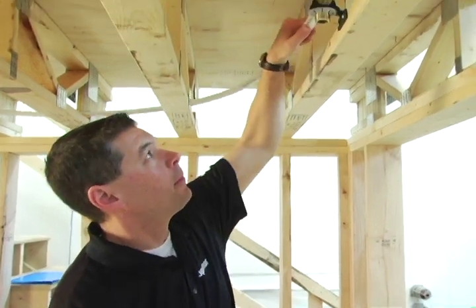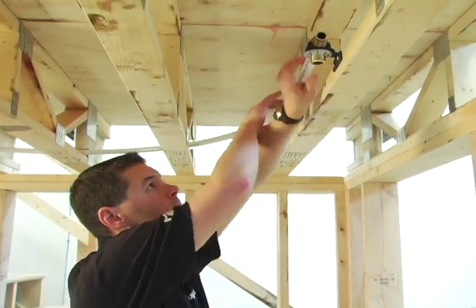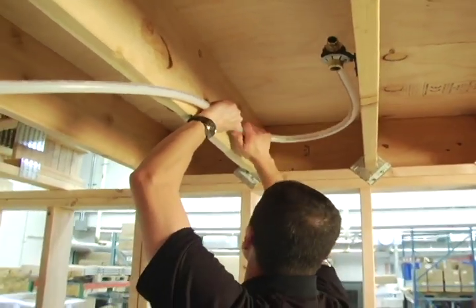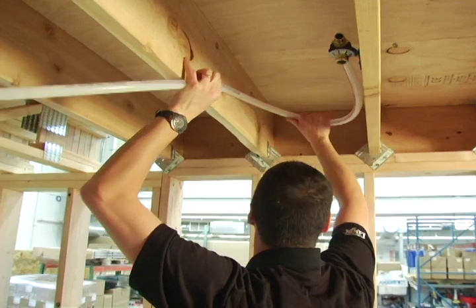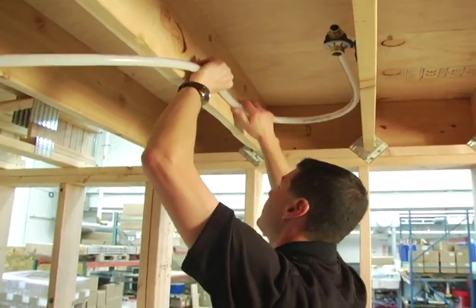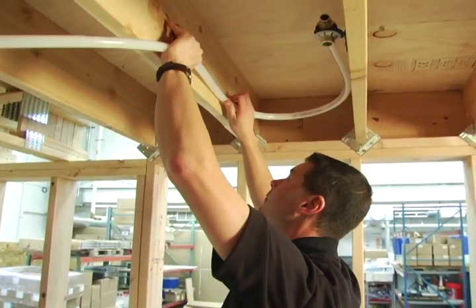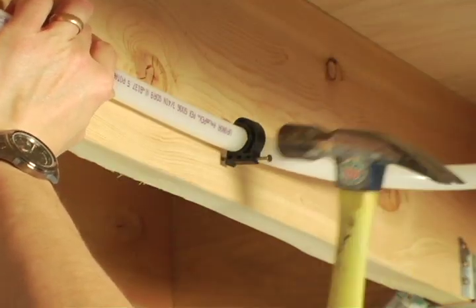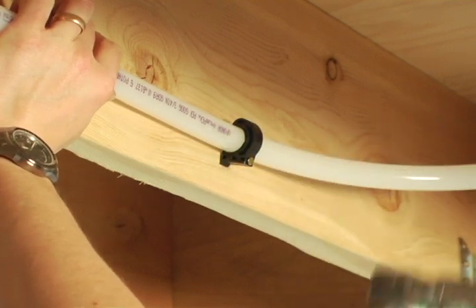One of the many benefits of Uponor's flexible PEX-A tubing is its ability to easily bend around corners and obstructions. This means that no additional fittings need to be used to get past obstacles, which in turn means fewer connections and fewer potential leak points. Longer lengths of tubing should be secured with simple tube supports or tube talons.